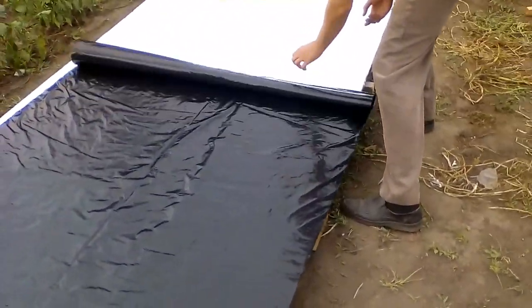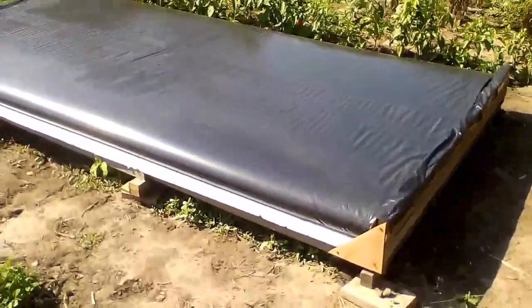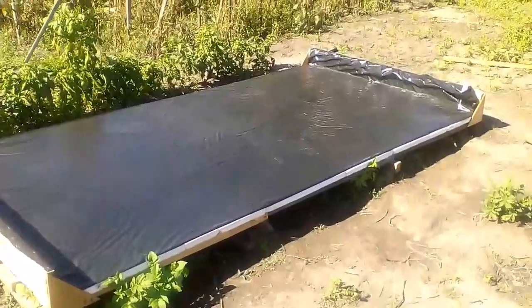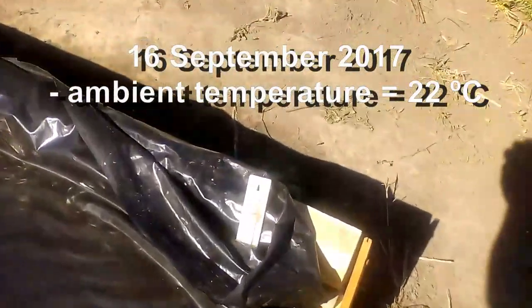Let's do an experiment. I will pour water inside this black sleeve and we will watch how the sun will heat the water. It turns out that our solar heater works very well, and now I show how the sun heated the water to 56 degrees Celsius.